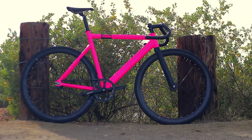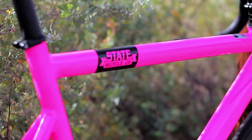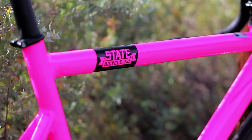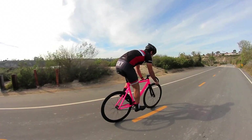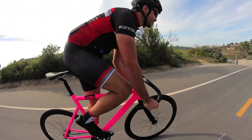Now on to features. This frame definitely features a bright paint job that will definitely be noticed. It is a brighter pink than I even thought it was based on the pictures, but honestly I love it because it's ridiculous. And with the sealed bearing hubs and headset, it definitely lowers your maintenance since it's not a loose ball bearing setup like some other frames in this price category.